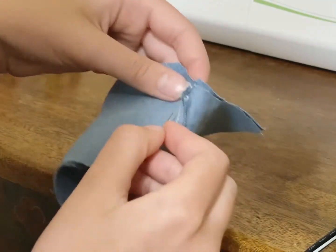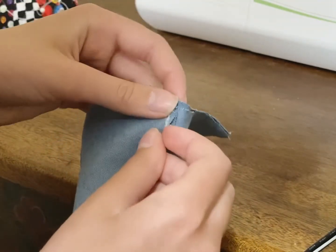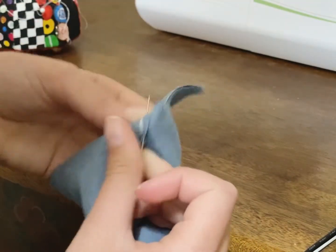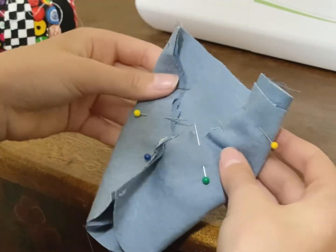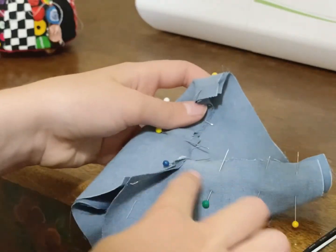Once you've got it in there, you're just going to pin it in place. Pin all around this fabric so that it is creating a U shape just like this. Then you're going to sew all around that U, taking off the pins as you go.